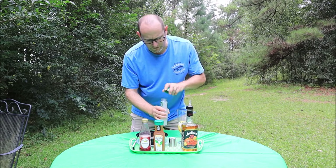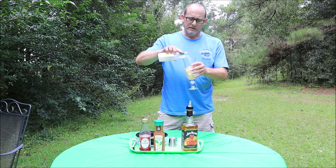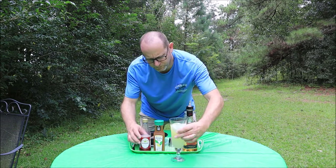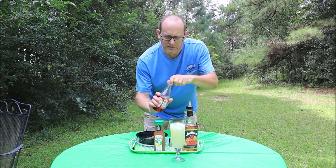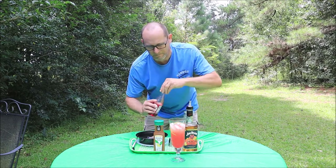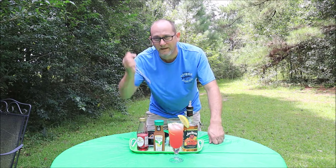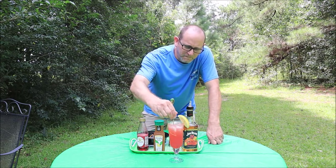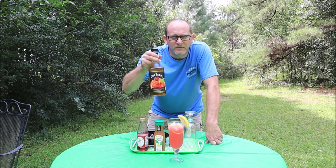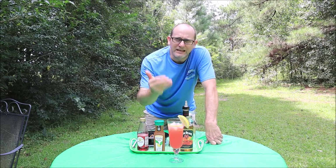Let's get the lemonade out, my friends. You can use any kind of lemonade — this is Simply Lemonade. One and a half ounce of bourbon, then top it almost completely off with lemonade. Throw a little bit of grenadine in the top, just like so. You can garnish it off with a lemon wedge, give it just a little spin. There you go — you got the first drink done: Jim Beam Peach Bourbon Lemonade.